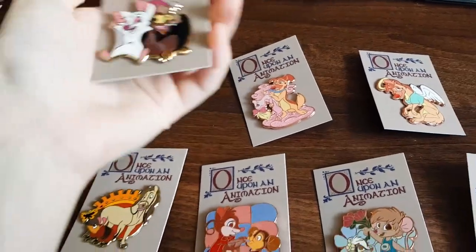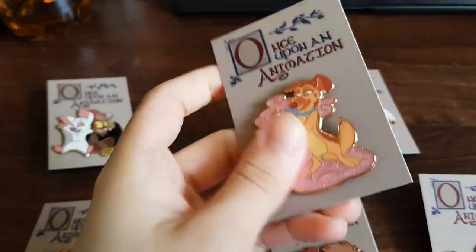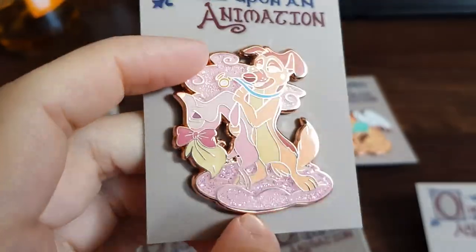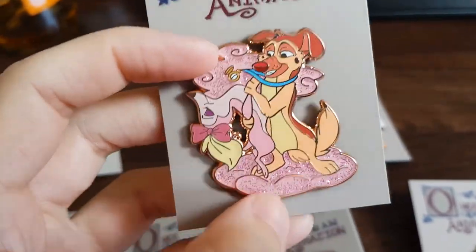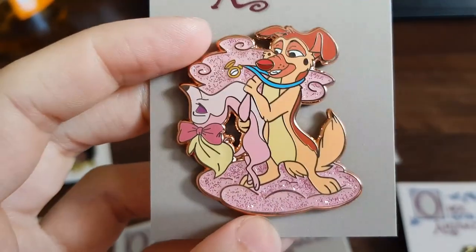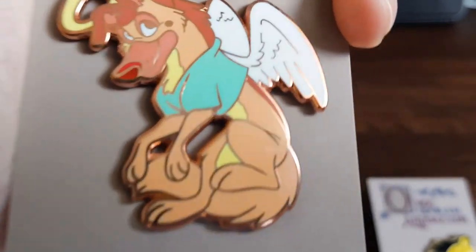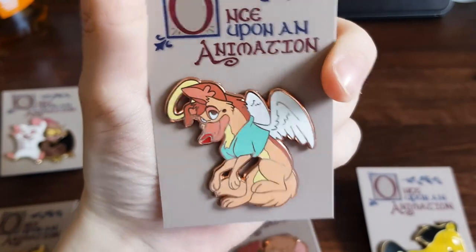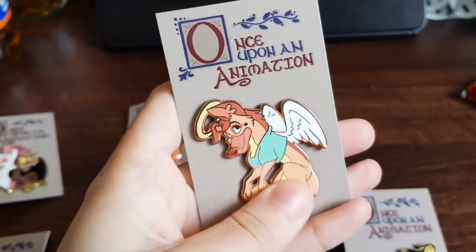I've got all of these on their backing cards now. We've got Batty and Bartok — they look great, this is actually my favorite pin that I designed. It's got glitter on the clouds as well. Angel Charlie — this one has a little flaw in it, a little dent, so this one will be going on the summer sale on my Etsy store as a seconds pin.